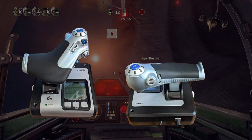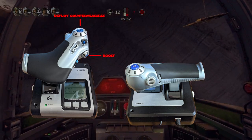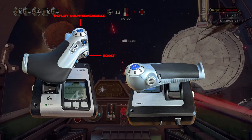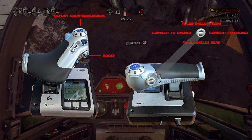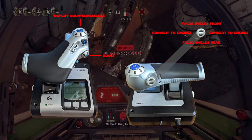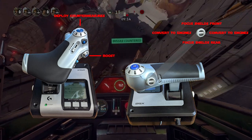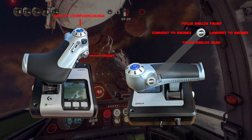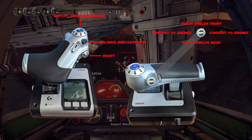Now let's look at the throttle. I have the big button at the top for fire countermeasures, and the boost button in a place that feels more natural to me down below — my thumb naturally rests there, so boost is very intuitive. There's another POV hat on the rear of the throttle, which I use for focus shields and convert power. Those are all related skills clumped together on one hat. Some of them aren't used depending on what ship you're piloting, but having them organised on one hat keeps things tidy. To balance those systems I use a button on the front of the throttle.